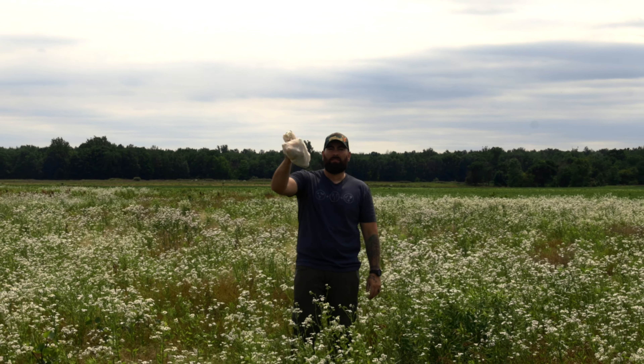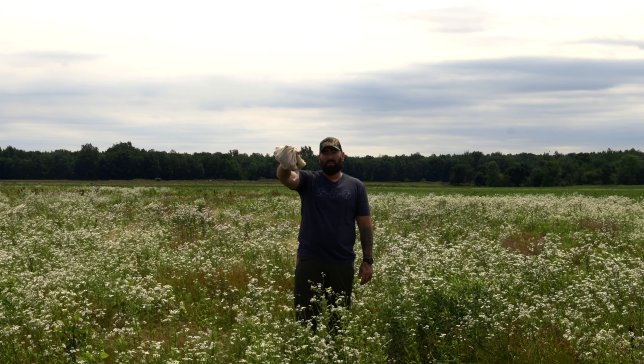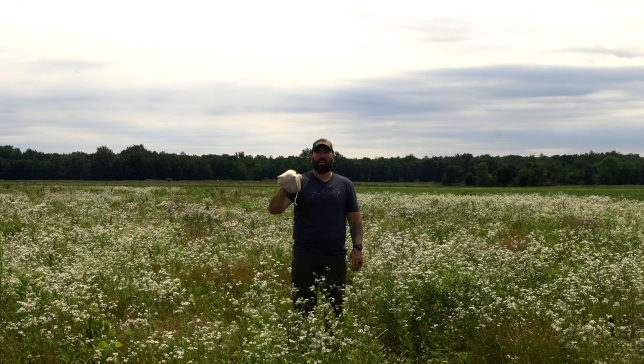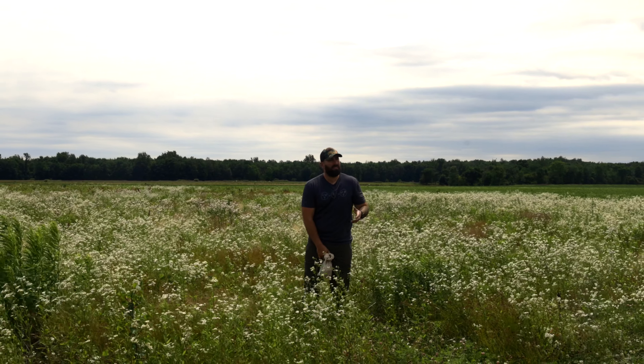Hey, guess what? I have five things in this bag, plus a little extra of my favorite saddle hunting and mobile hunting accessories. I want to go through them with you, so let's check it out. Did I mention they're all under $30?